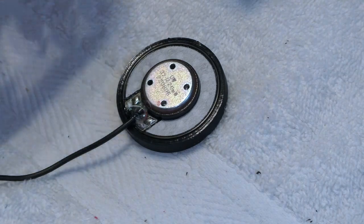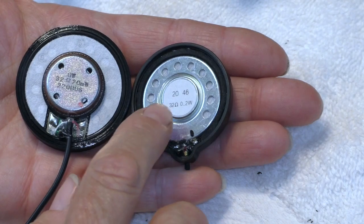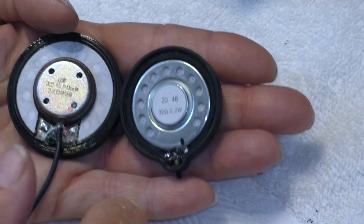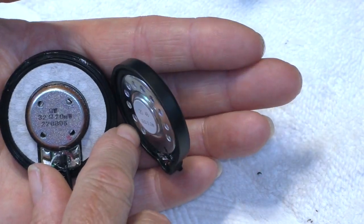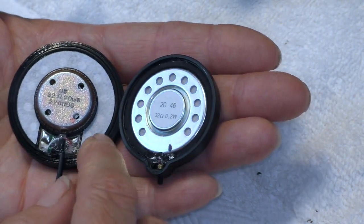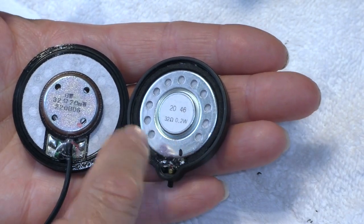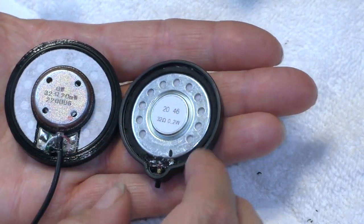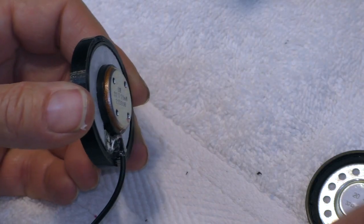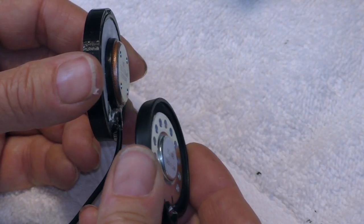On to the next problem. The old speaker's magnet is much smaller than this one. I don't know much about speakers, but bigger is probably better — that's all I know about it. I can't use the little Velcro piece that I took off of here because it obviously is not going to fit. And even if I made the hole bigger to go around it, it's not going to be thick enough to stick. This new speaker is quite a bit thicker than the old one.